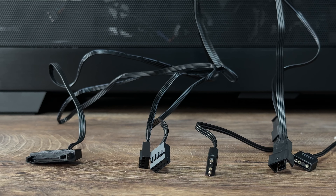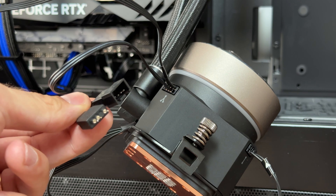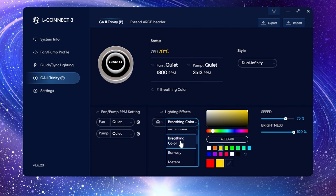For connections we have SATA for power, motherboard USB 2.0 for L-Connect 3 support, and PWM for speed synchronization with the motherboard. There are also two ports on the pump — one ARGB port to connect to your motherboard and control via motherboard software, and one port closer to the AIO tubes for fan PWM speed and ARGB to be synchronized with the pump via L-Connect 3.